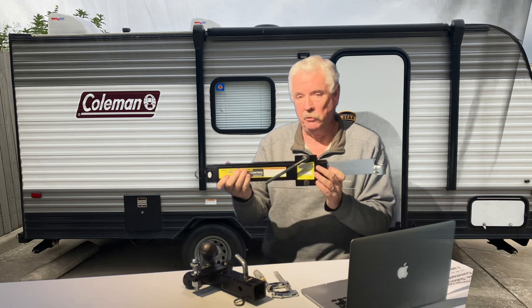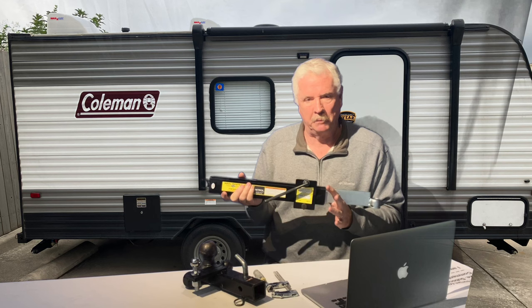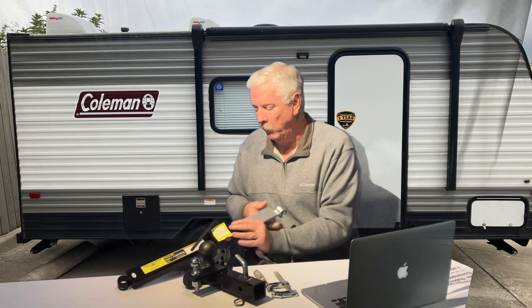This is the RV trailer hitch anti-sway bar kit video. So what is an anti-sway bar? It's kind of exactly what the name suggests — it's a bar that helps your RV trailer hitch not sway back and forth as easily. It doesn't completely eliminate sway, but it helps to limit it.